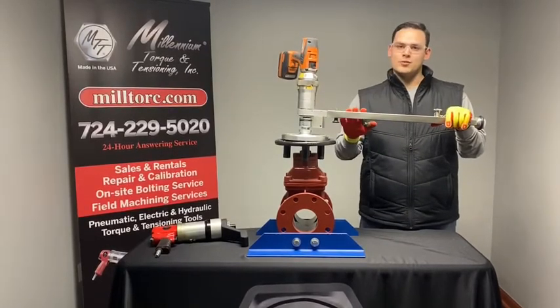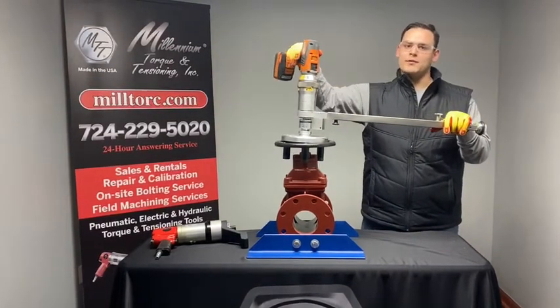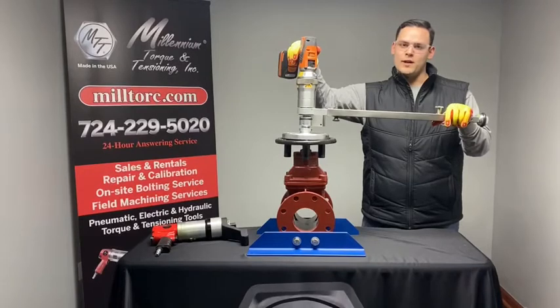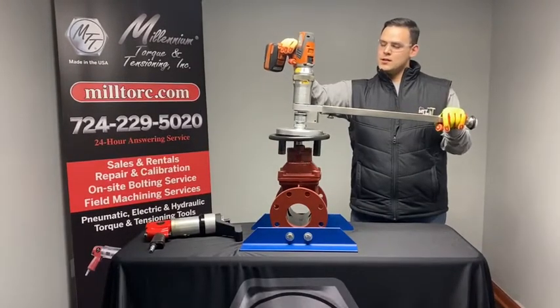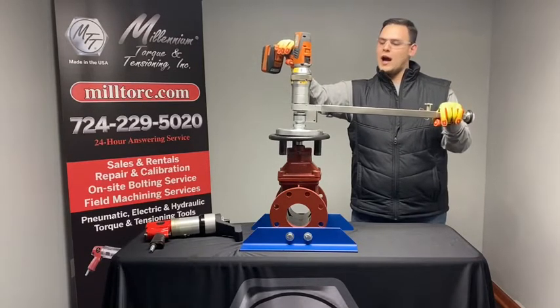No hearing protection is required due to the low decibels emitted by our tool. I have the tool set to gear one, setting 15, which is going to provide your highest torque value and your lowest speed. This is going to be good for your tough gate valves that you have a hard time opening and closing. Now we'll begin the operation. As you can see, it's moving very slow, providing a lot higher torque than you would get on our higher settings.